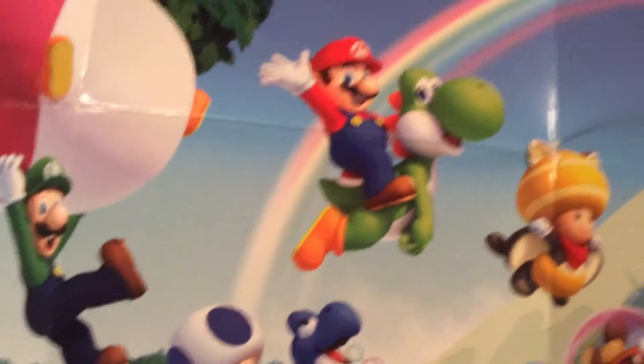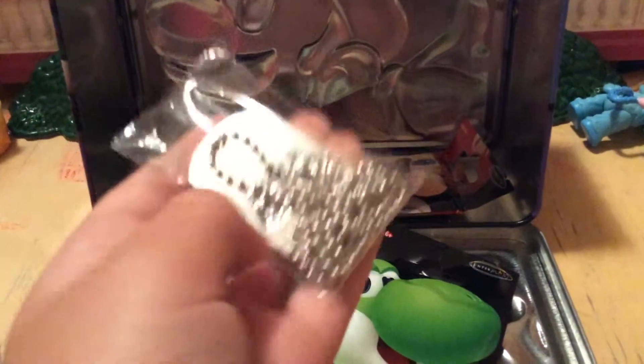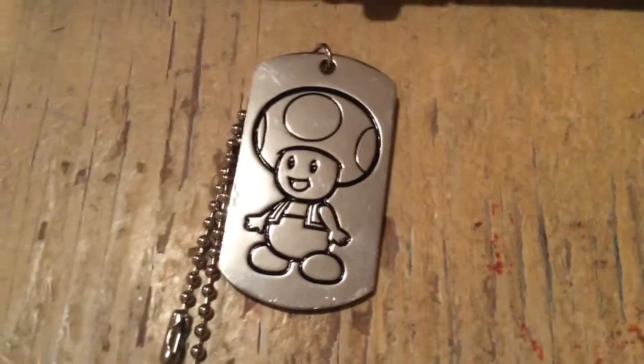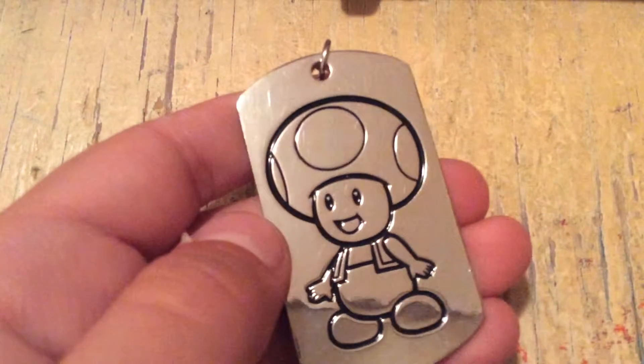Now let's open up all the dog tags and that stuff. We already have this — here it is. We have... wow! Okay, this sounds really weird but this one is heavy. Let me take it out real quickly. Whoa! This is so awesome! If you guys collect these, you know how light they usually are — this one is a little bit more heavy. On the back it says Toad and it's Super Mario. This is super cool! And it even has a silver string. So now let's move on to the dog tags.